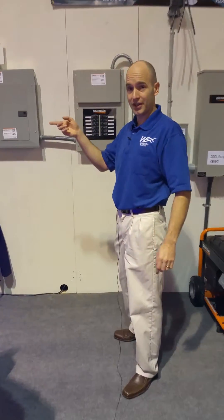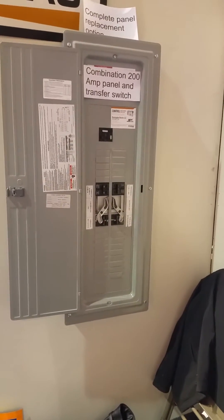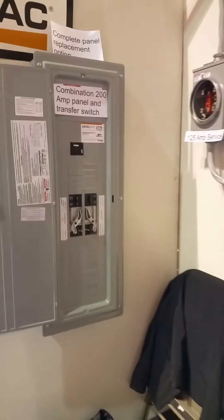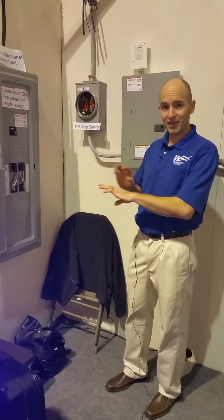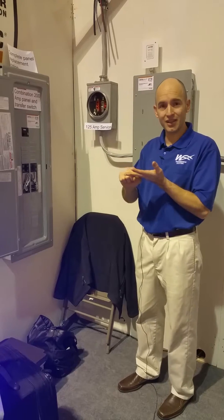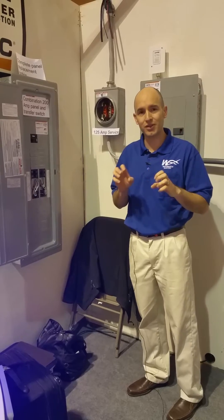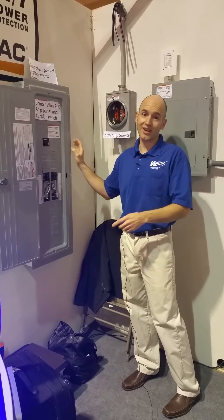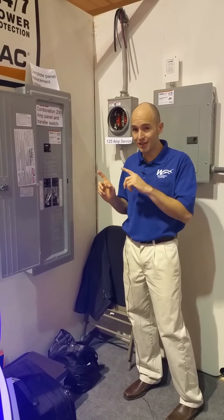The first is the Generac Load Center, and as you can see at the top here, it's a complete panel replacement option. We don't install this all the time, but in some cases it can make great sense — really great when you have a Federal Pacific or a Zensco panel. You can take the old service panel, remove it — it's old and generally not safe, as Federal Pacific and Zensco is a breaker design that just doesn't function and work very well. You can put in something that's new, safe, and reliable, and it also has the ability to automatically connect your standby generator to your home in case of an emergency.